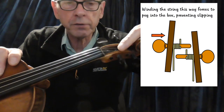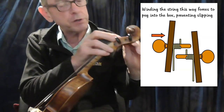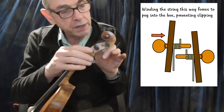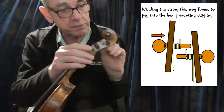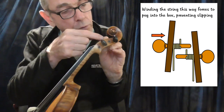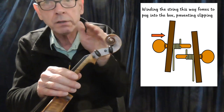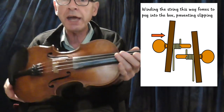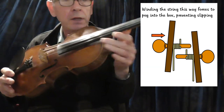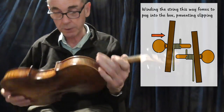Just going on a little bit about the instrument — the windings, the way you wind your strings on. It's a good idea to wind the strings so that they are forcing the peg into the peg box. In other words, you start from the middle of the string and then wind the string towards the edge of the peg box. That forces the peg in and stops it from slipping, which is handy if you're suffering from strings that keep going out of tune.